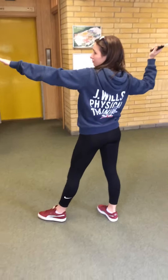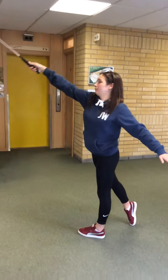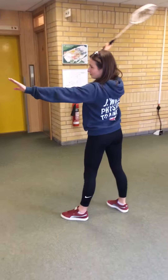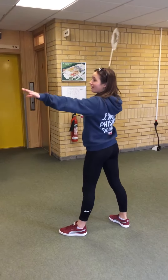You need to hit the shuttle at its highest point, while it's out in front of you. Snap your wrist as you contact the shuttle, at least 3 or 4 feet above the net level, and in front of you. Hit the shuttle with a closed racket face.